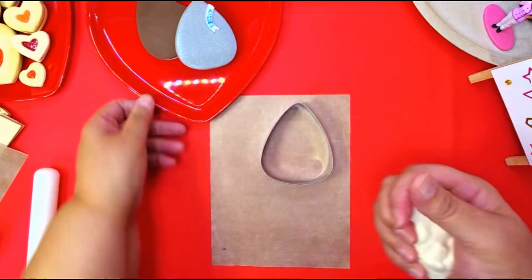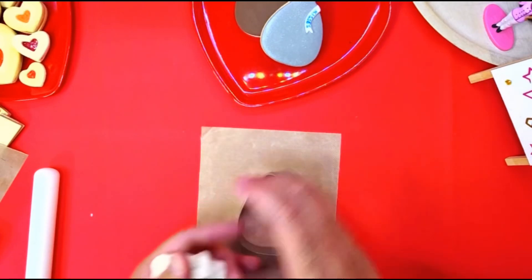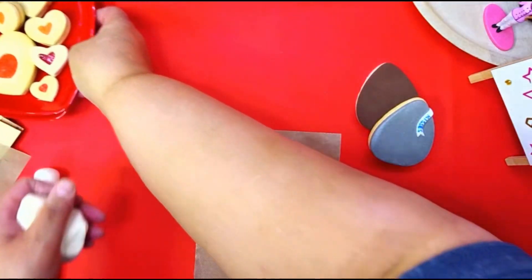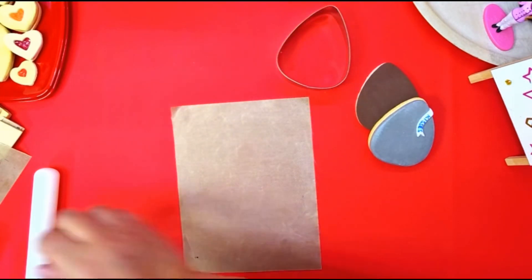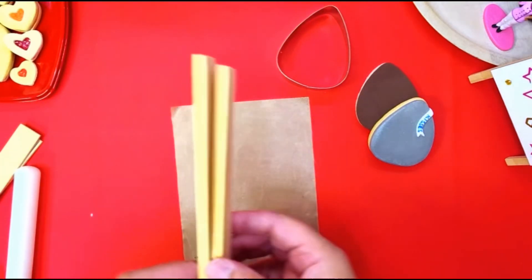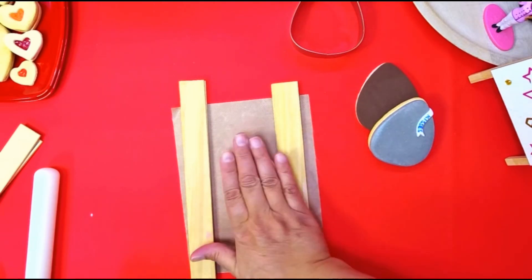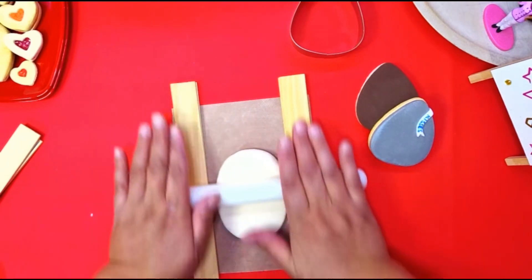I like to use that dough color. We're gonna get out two sticks and use the two-layer sticks because this is for the bottom, so you want it to be thick. You're just gonna take your dough, put it in between, and roll it out.